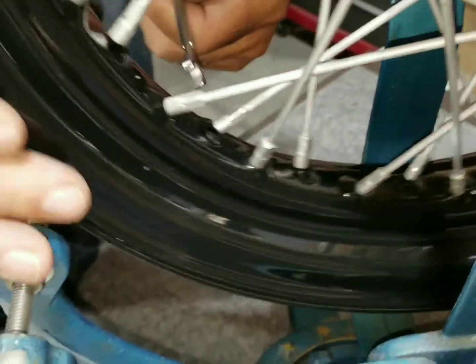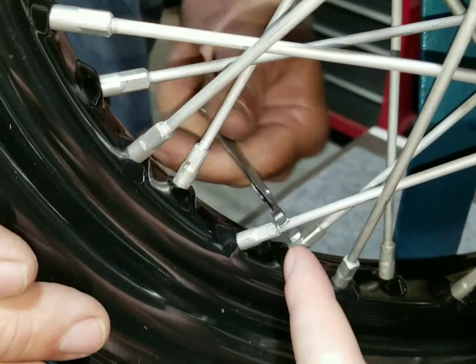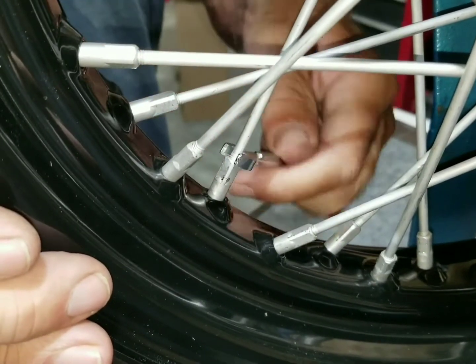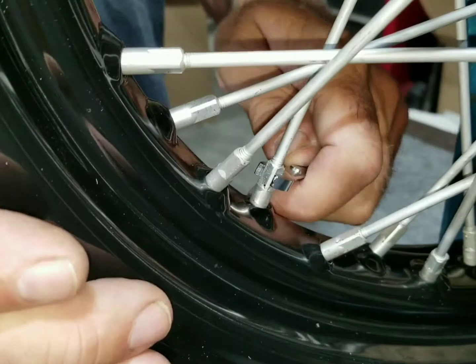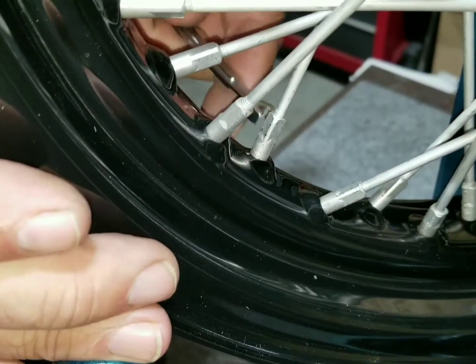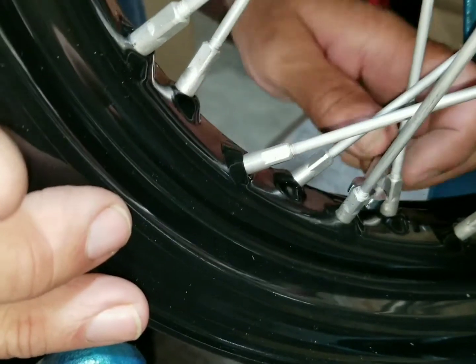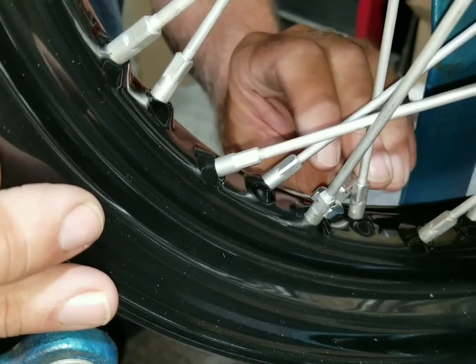We're on our second pass here and only have a couple of threads showing on each spoke, going one at a time. It's getting even, so next time we check in all the threads might be gone. Then we'll start making adjustments if needed.